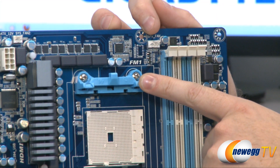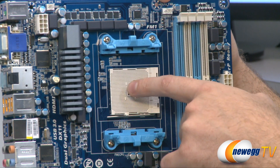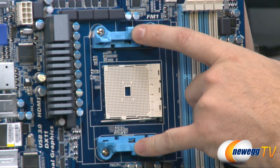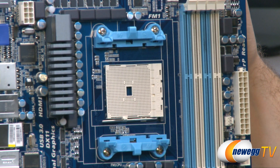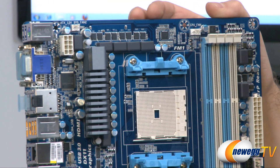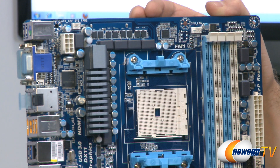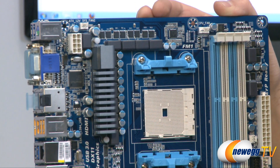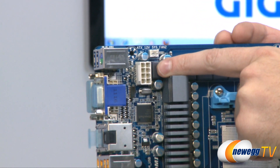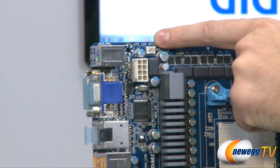Up here on top we have a four-pin CPU fan header and then the FM1 socket — this is my first time looking at an FM1 socket and they're pretty distinguishable because they have a hole right in the middle, with brackets to connect your CPU heatsink fan. Next to that is the CPU VRM area, which features an eight-plus-two phase power delivery system along with a heatsink for the VRMs. Finally, up in the top left is the eight-pin supplemental EPS CPU power connector, and there's also a three-pin case fan header nearby.